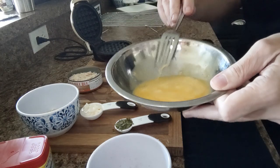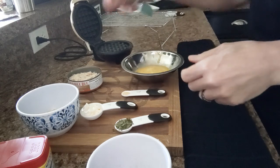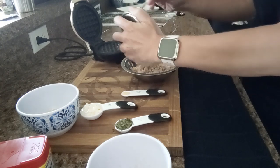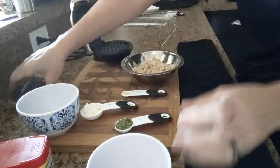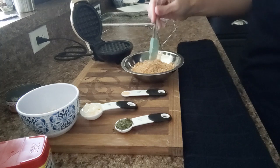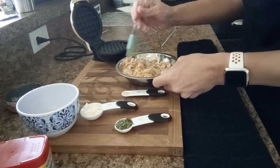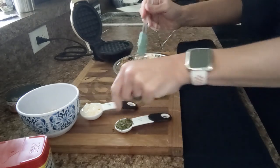So again here is my egg — it's been whisked, it's a room temperature egg. Now let's go ahead and add in our pink salmon. And now we're going to add in our pork skin, and I'm just going to stir this a little bit.